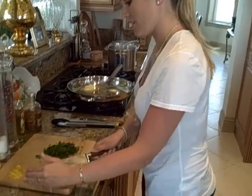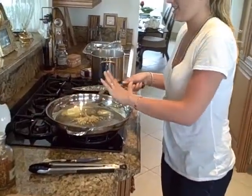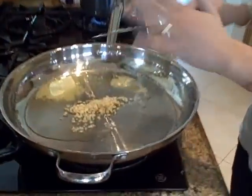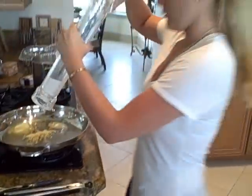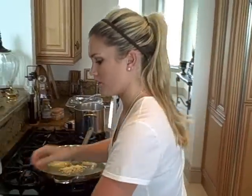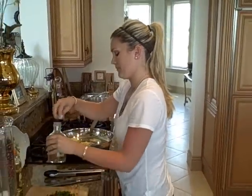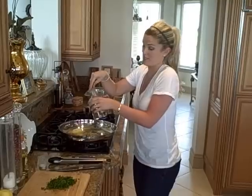So now to that we are going to add about six cloves of garlic — lots of garlic for me, that's the way I like it. To the garlic we're going to add some salt, and also just a little bit of red pepper flakes, just for a little bit of heat. I like it spicy.